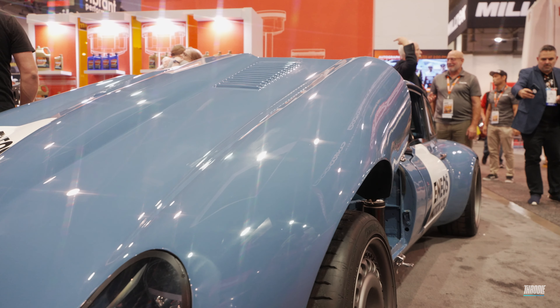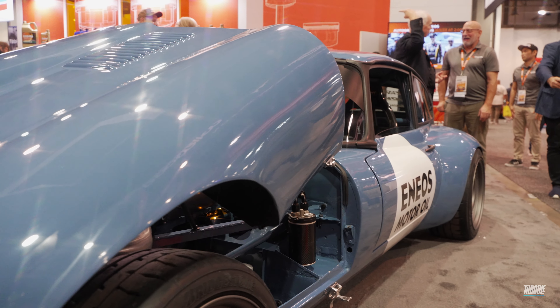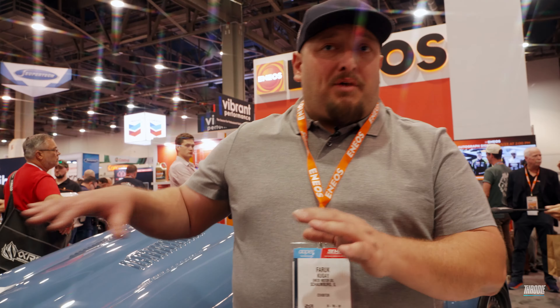One of the cool things about the build that we get to highlight is the Ineos 050, which is rarely mentioned. The 050 is perfect for this kind of build because it not only has the cold start protection with the zero weight, but can also handle the power with the 50. So 750 horsepower, but I can still drive it on the street and start in cold weather.